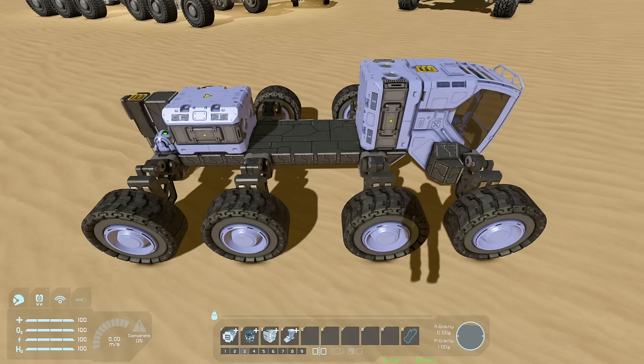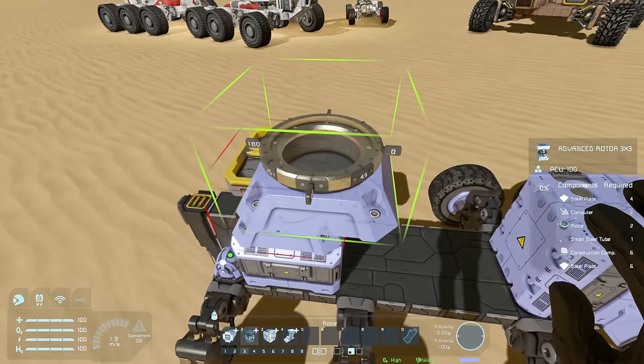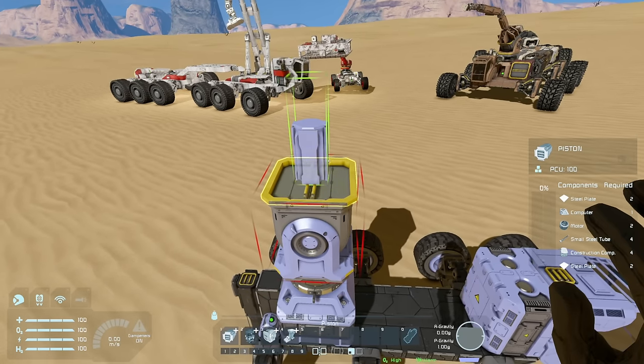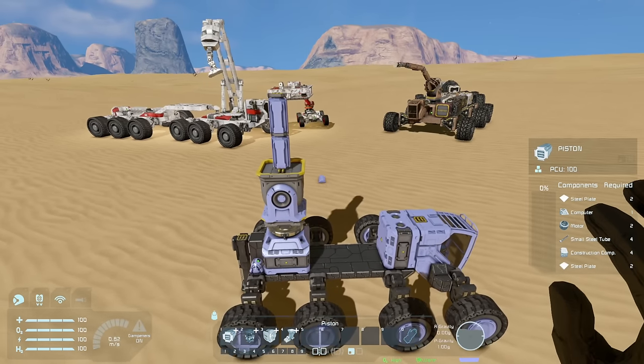Now that we've got a truck base secured to the ground, we can start building our crane and thinking about how much we want to manipulate the object once we've picked it up. For me I tend to start with something vaguely similar to an extendable human arm. I start with what I think of as a shoulder joint — a rotor with a hinge on it, which ends up being fairly similar in function to your own shoulder. The next element is a couple of pistons so that we can reach further, extending out to six meters and contracting back to two.